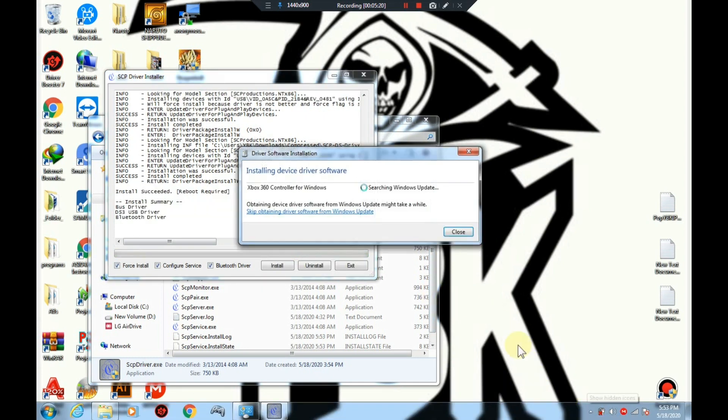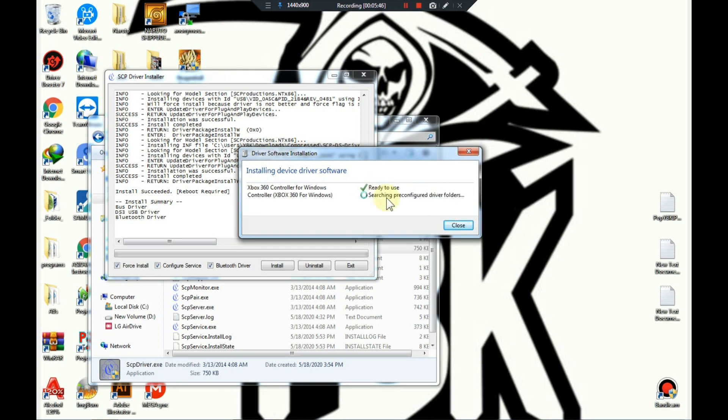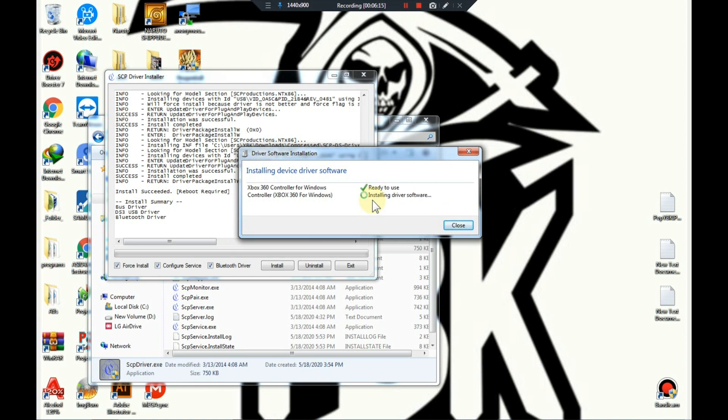As soon as that has finished installing, it will automatically start the Xbox 360 controller driver. This is basically where it's going to trick your system into thinking that your controller is an Xbox 360 controller. Just let it search — it's downloaded and installing now, and it's going to install another one right after. Note: I missed the part where I go to the Control Panel after this, so I added a screenshot showing an Xbox 360 controller appearing beside the PS3 controller in the Control Panel.